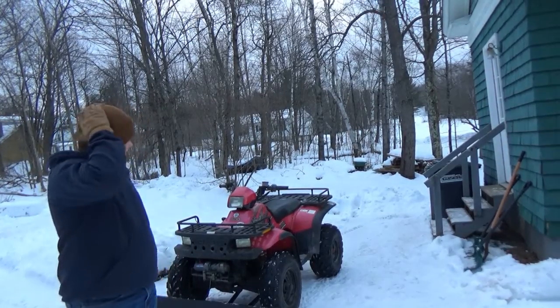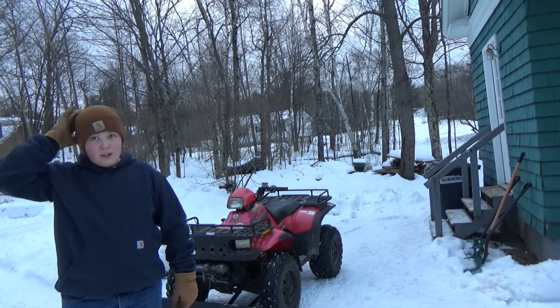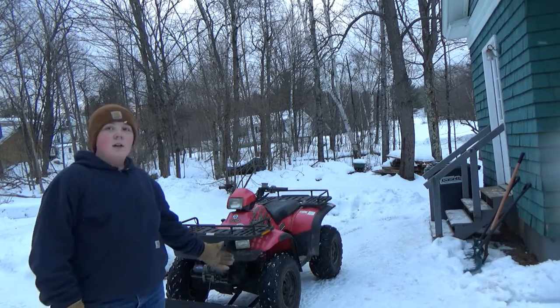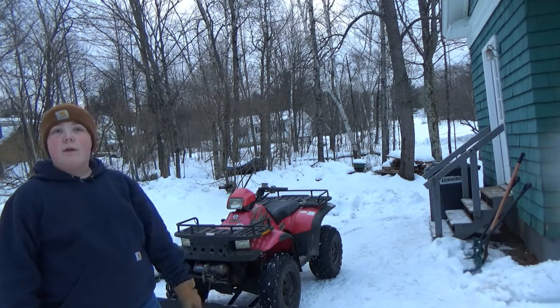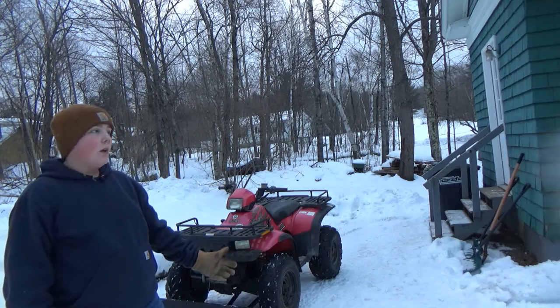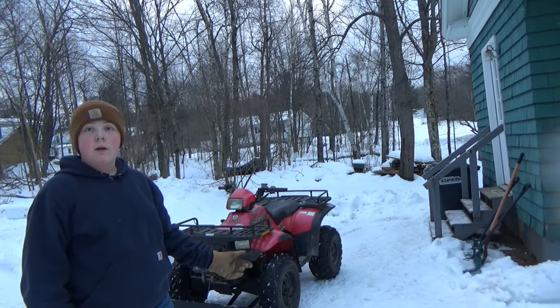Okay guys, that made it around way easier than I thought it would, because I thought it was deeper snow than that, but there's not very much snow. Now let's do first person mode.